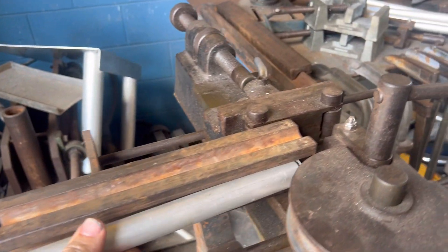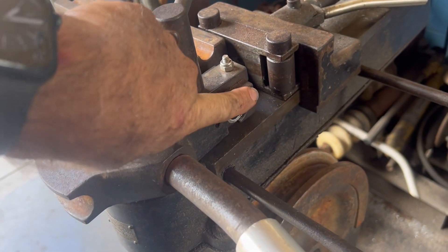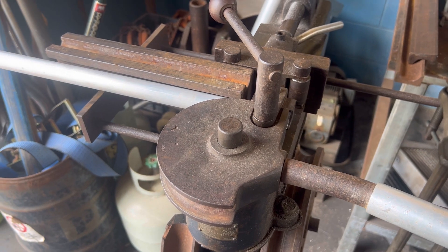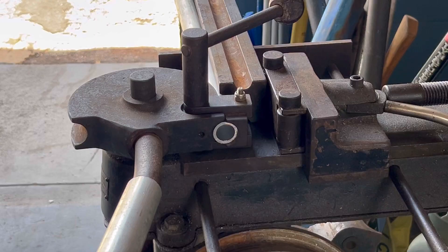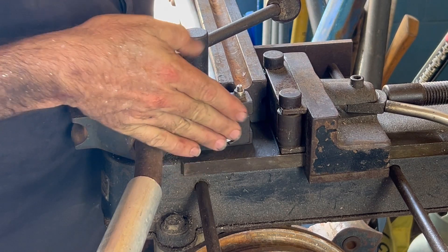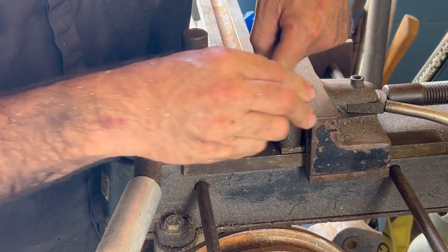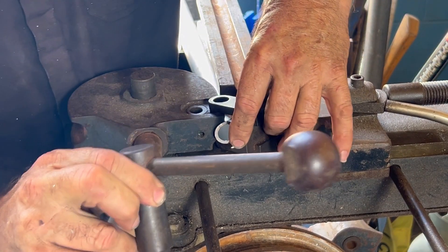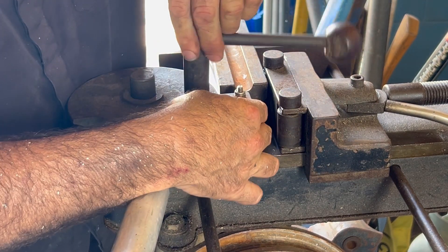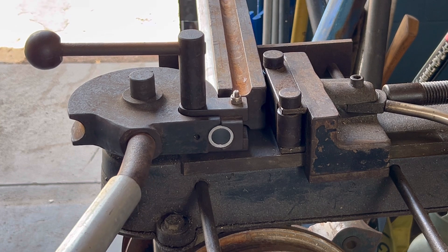Feed a piece of pipe in, poke it through the little hole here. We're going to make all six of them the same, so I'm going to start it flush at the end. This goes flush against this edge here, the clamping mechanism clamps it on. You put the little clamp in, it lines up with a hole underneath, pull this on and clamp it up, then draw it around — here we go.